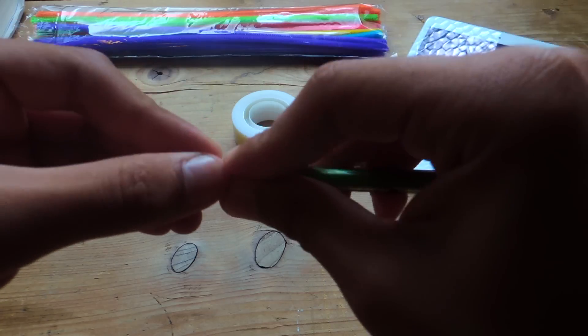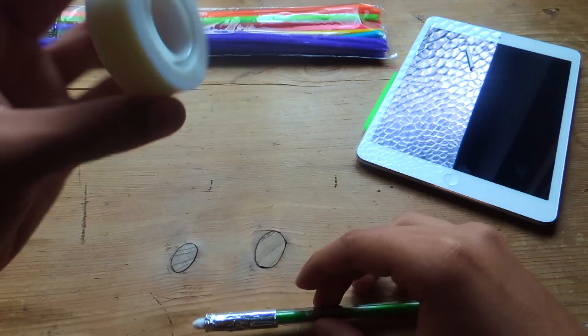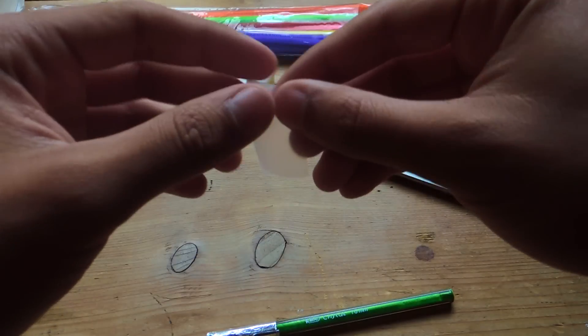For this to stay in place there are different ways — I'm just going to use a small piece of tape. So I'm going to cut this in half and just use that at the bottom here.